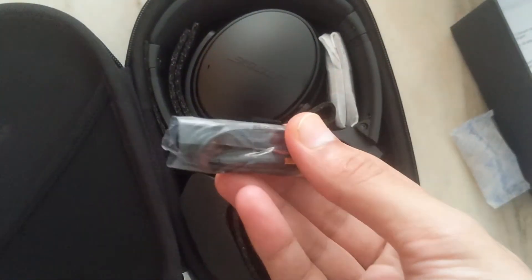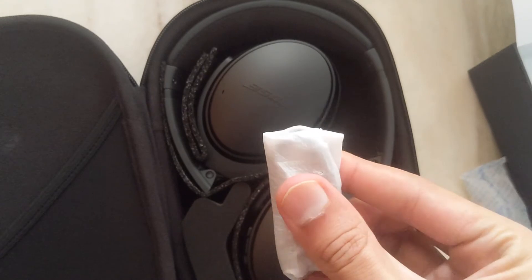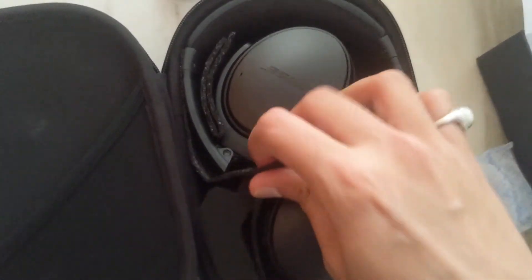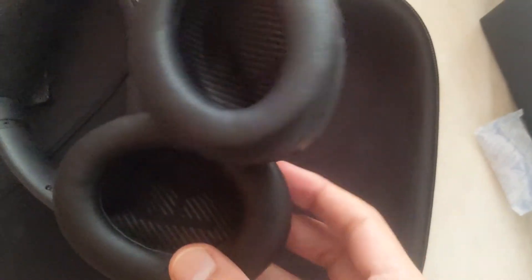And here is your headphone. This is the auxiliary cable included with it. There's also what looks like some extra cable. And these are some foam cushions for your headphones' safety while it is in transit.